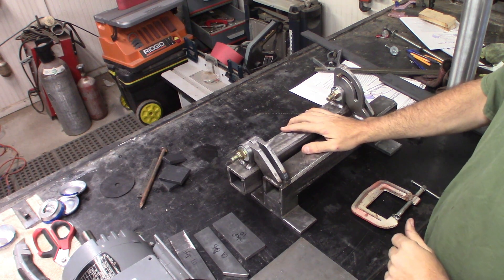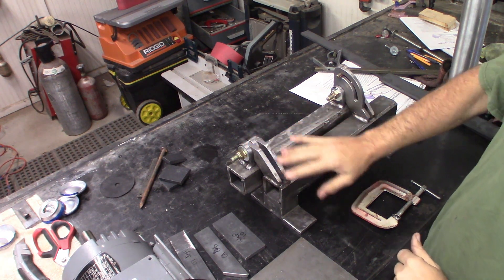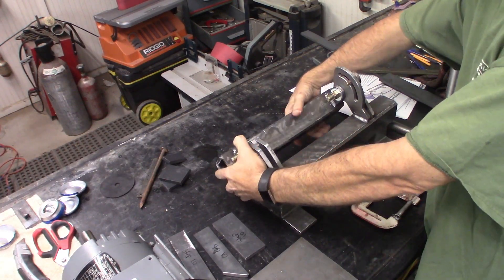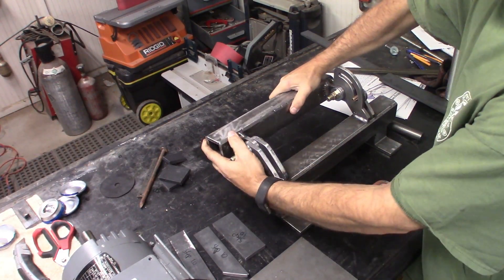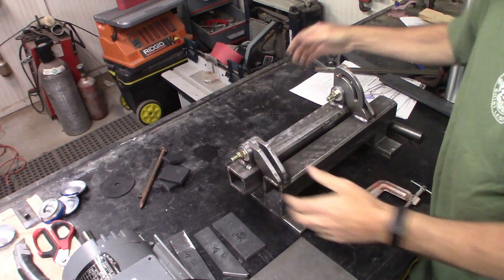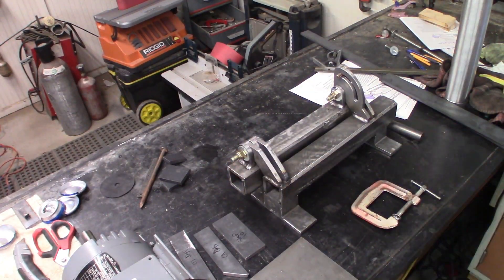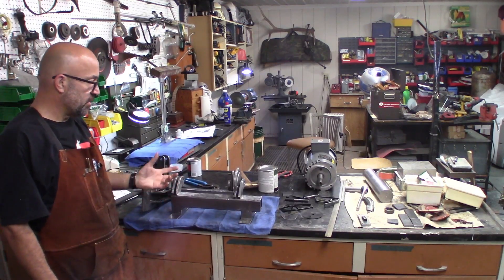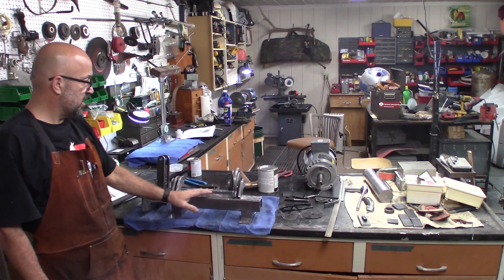I had some great progress last night, got the hinges all welded in place, and all of this is now functional. Here I got the main portions of the belt grinder all welded and assembled together.